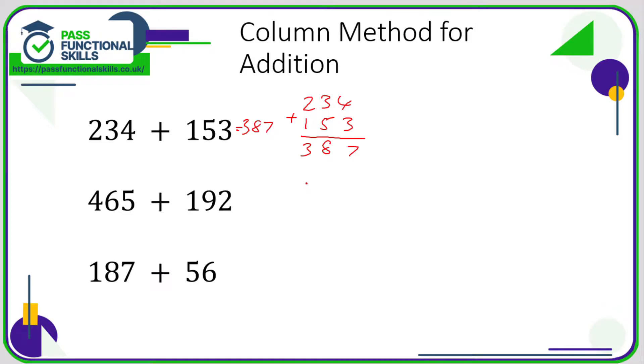Let's look at the second example — there's something slightly different here. 465 on top, 192 on the bottom. 5 plus 2 is 7. Now 6 plus 9 is 15, which is a two-digit number. The 5 goes underneath the line and the 1 gets carried over to the next column. Then 4 plus 1 plus the 1 you carried over: 4 plus 1 is 5, plus 1 is 6.